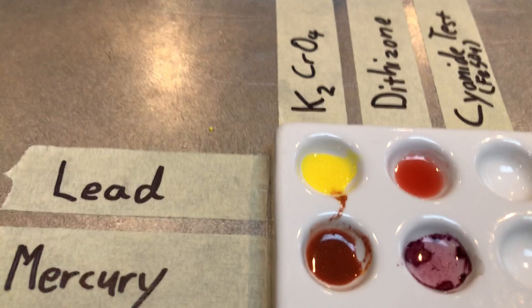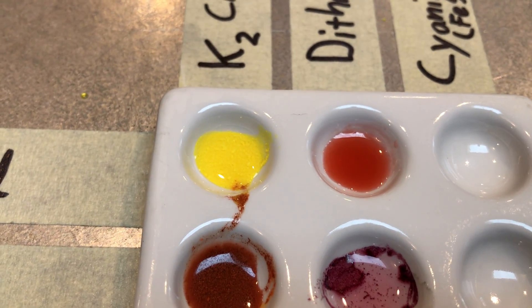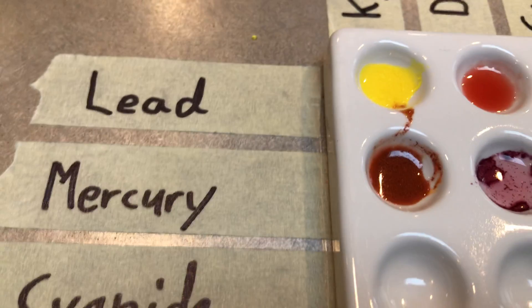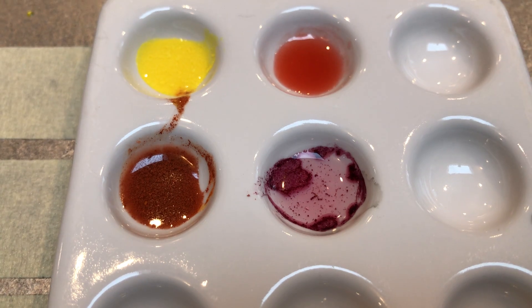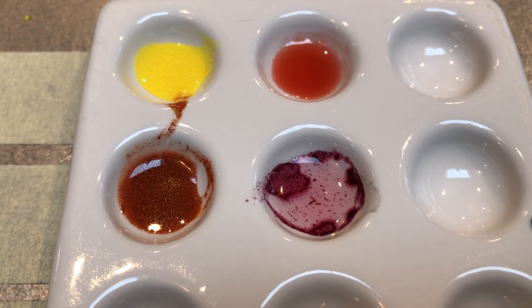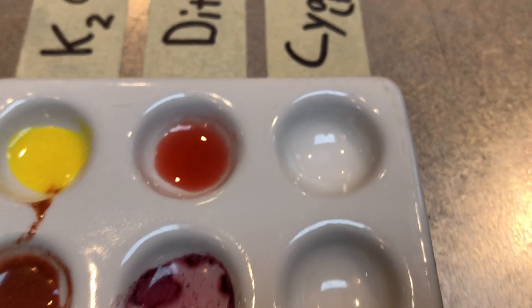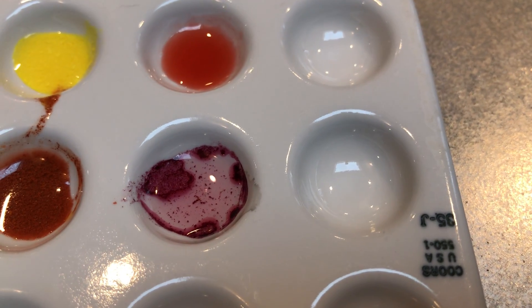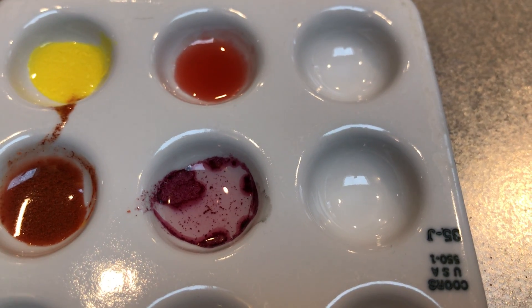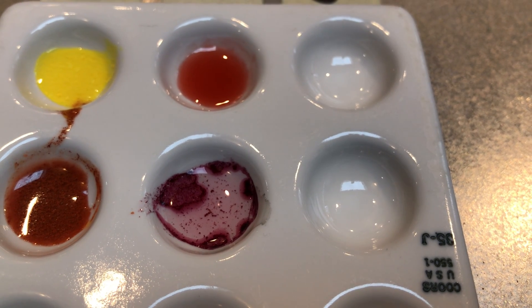So let's look at our results. Lead's reaction with potassium chromate turns a bright yellow color with a precipitate. Mercury's reaction with potassium chromate turns kind of an orange or burnt orange color with a precipitate. Lead's reaction with dithizone just kind of turns a light orange color. And mercury's reaction with dithizone turns a dark purple color with a precipitate. Now we're going to stop the video there and then get set up for our cyanide test.